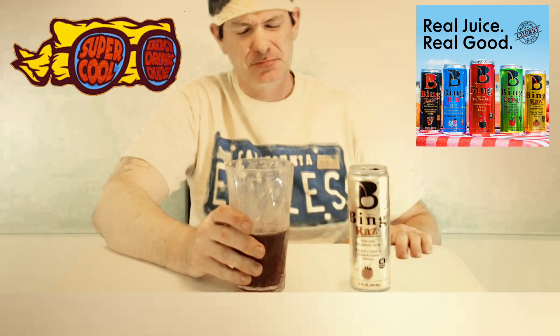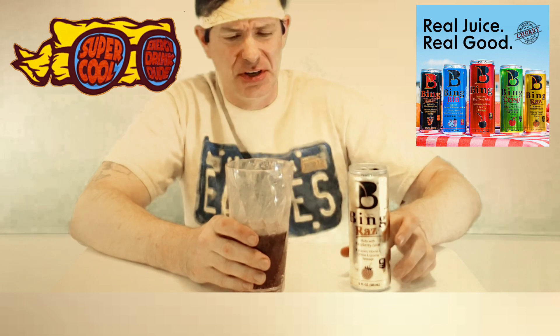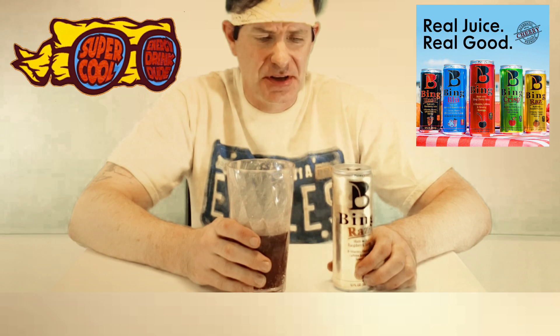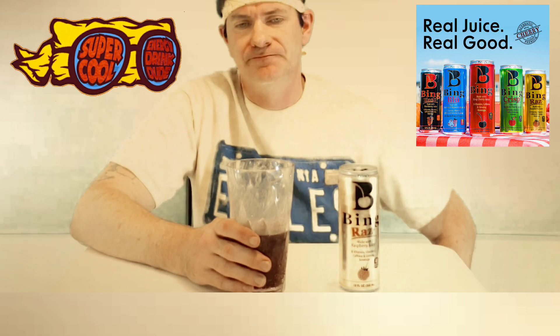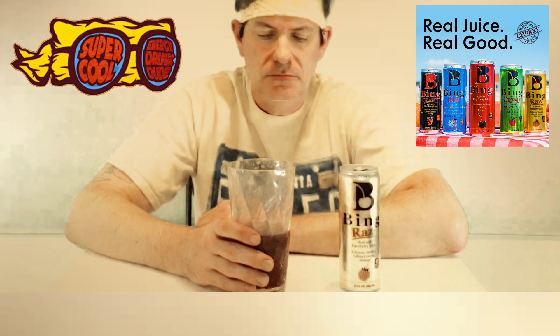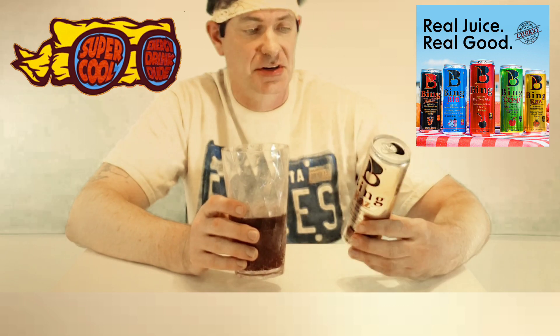Oh wow, that is really good. You can see it — it is indeed a more solid, bold raspberry. The other ones I had today almost had a sparkle kind of raspberry flavor, with a little new spice to them. But this one — guys, this thing is really good.